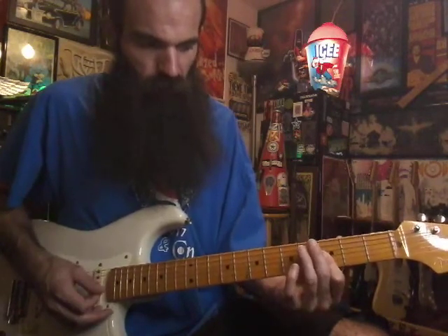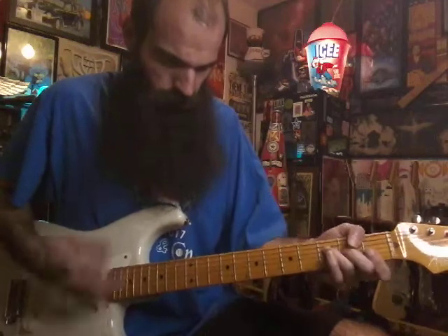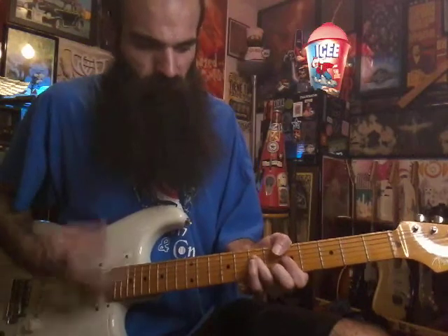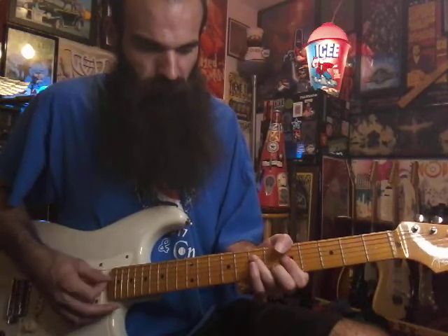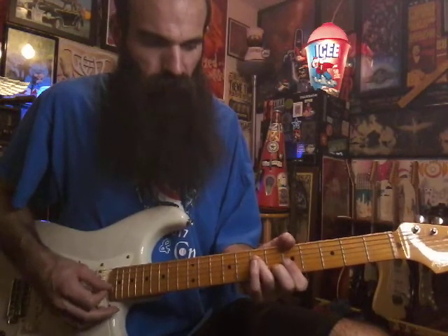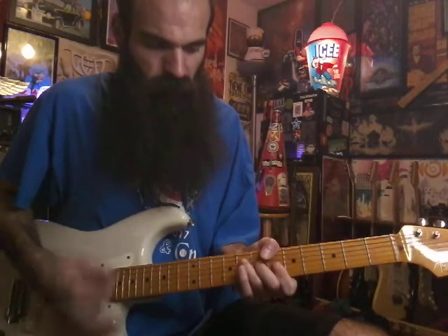Then just hit three on G and B. Then go up to F over A — thumb on five, seven on D, five on G, six on B, five on E — and that'll lead us back into the one.